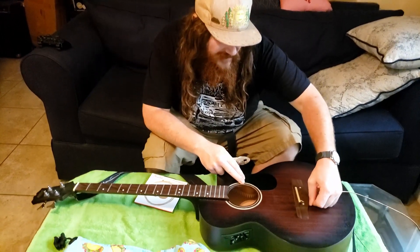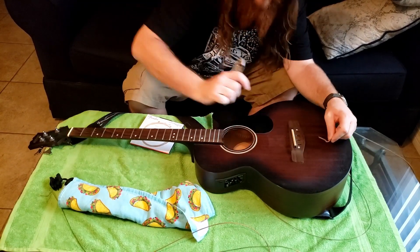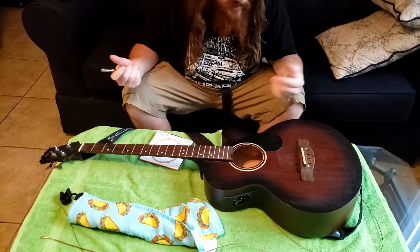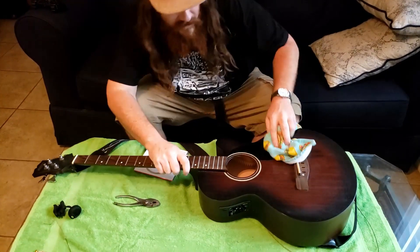Trying to poke it through at the end here. I realized I'm better off grabbing my pliers — giving myself a little help. Can be sharp, so don't do what I did. I almost wiped the blood, and you never want to do that.